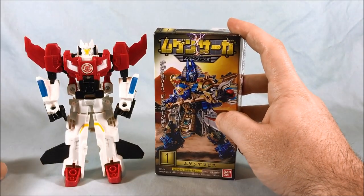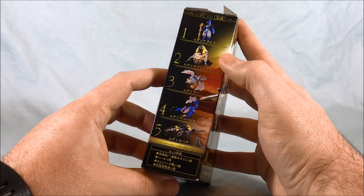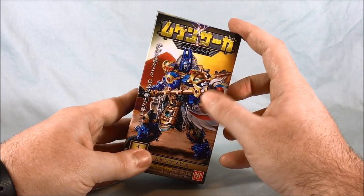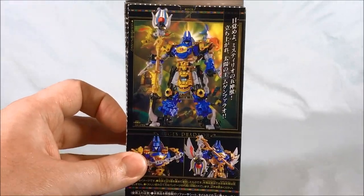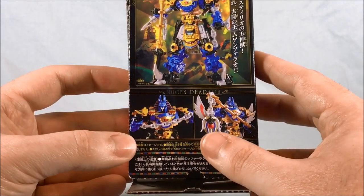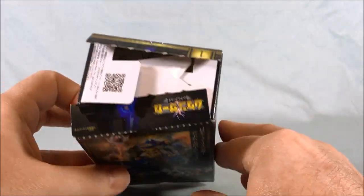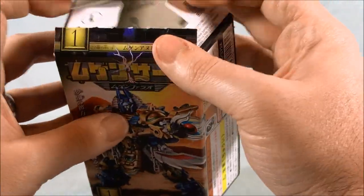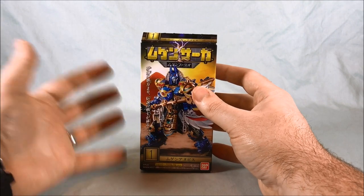I do have all five boxes still but they're all open because the directions are inside. Trying to set up all five boxes here really wouldn't work, but I wanted to at least show you the packaging. This is just a standard little candy toy box — for size comparison, here's a Crash Combiner, about the same size. You have to collect all five if you want to form Mugen Pharaoh.